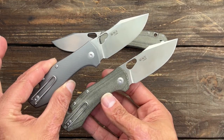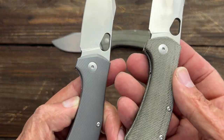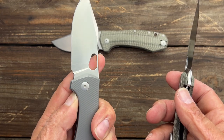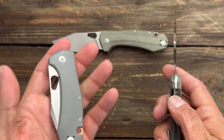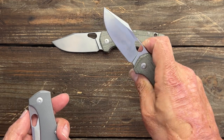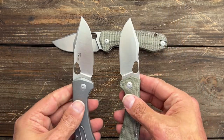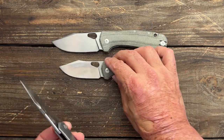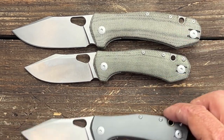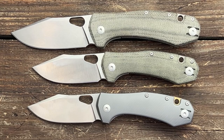One thing I noticed between these two — I ended up carrying the micarta one more because the lock bar... I don't know if it's further out, but it seems like the titanium one has more lock bar pressure, making it harder for me to push over. I can easily do it on the micarta one. It's probably not going to be a problem for the average person, but my hands are beat up and my neuropathy kind of limits me sometimes. I just find the micarta version easier to manipulate. There's the pivot-to-pivot comparison between the full size and the mini.